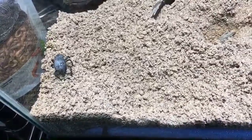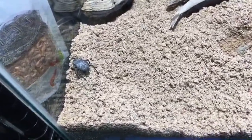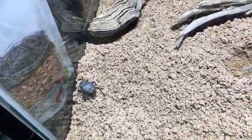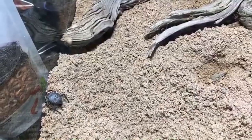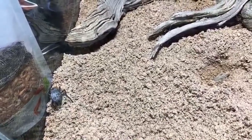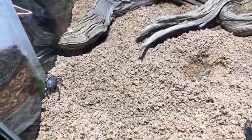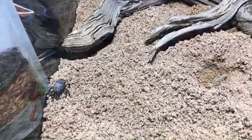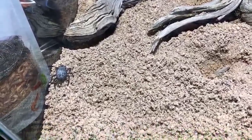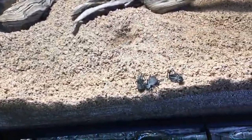It's interesting how the life cycles of amphibians change depending on their environment. I believe it's fire salamanders in Europe — depending on their altitude and climate, they will either give live birth to fully formed terrestrial salamanders, give live birth to aquatic larval salamanders, or lay eggs. It's kind of crazy that the same species can do all three at different altitudes.